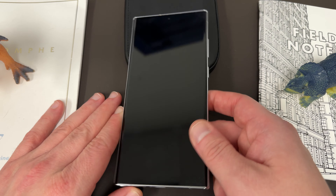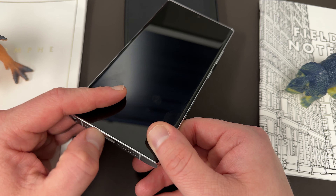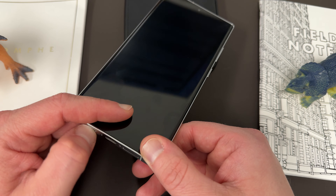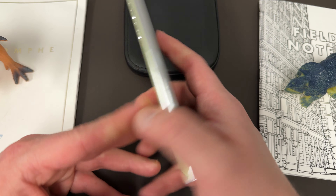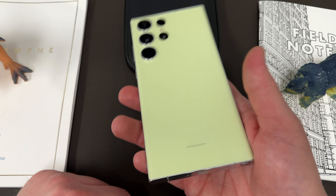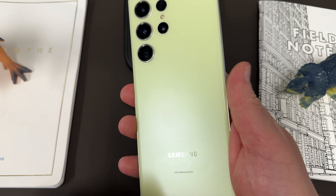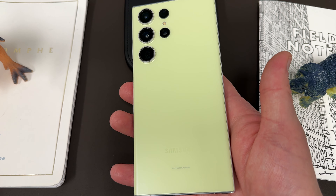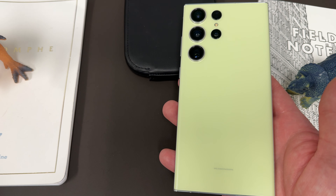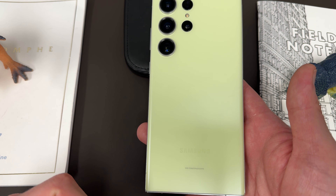I don't think there's anything else really negative to say about this phone. I've been using it in a case the whole time, which is another reason it hasn't gotten too beat up on the outside. I hope Samsung offers some cool color options again with the S24 Ultra — I really enjoyed this lime color. Some people have asked if I regretted getting it, and not really; I actually like it. I keep it in the case a lot so the lime color becomes this dark green with the Kadabi on it, but I don't regret getting it.